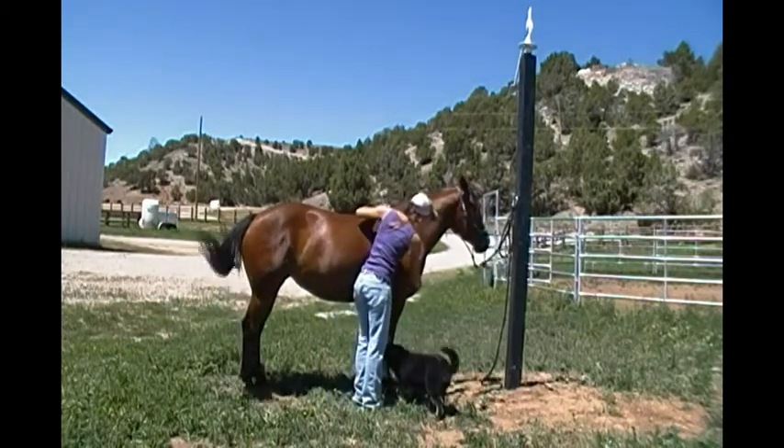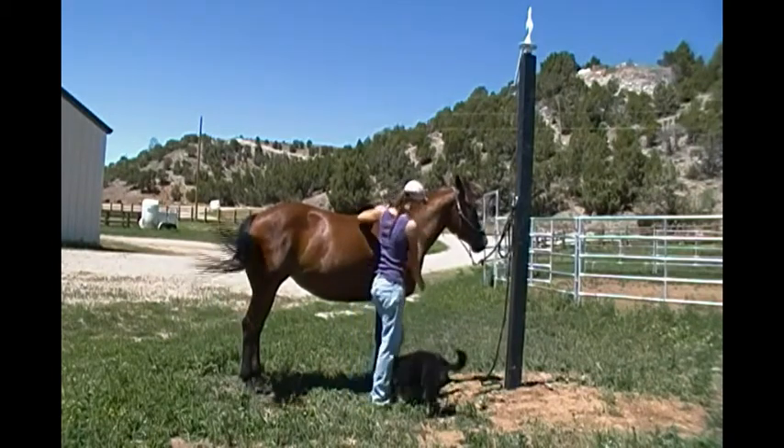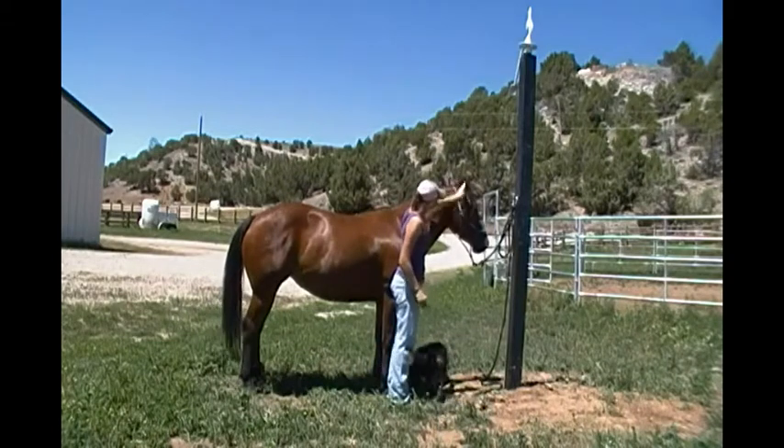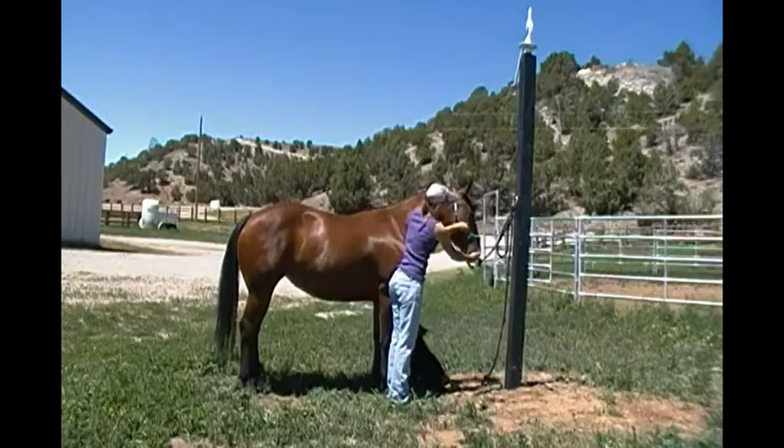Chest. Breast. Neck. Jugular Groove. Throatlatch. Ears. Eyes. Forehead. Nostrils. Muzzle.